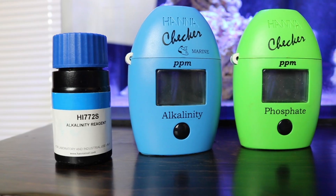Sometimes I skip a week, sometimes I don't — life gets in the way — but I like to keep the content rolling for you guys. So today we're talking about which test kits I use to make sure that I know what's going on inside this reef tank.